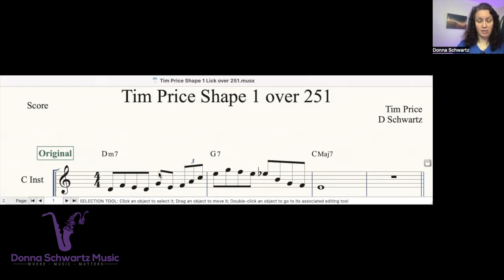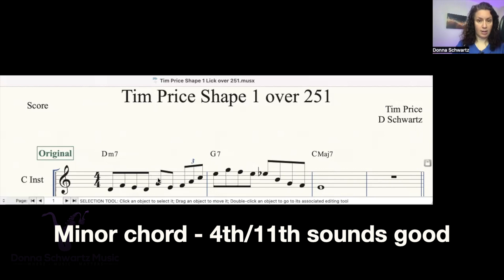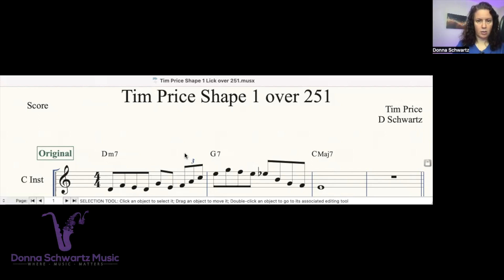Over here on beat three, the G and E — the fourth is on the downbeat. In a minor chord, the fourth or the eleventh is the extension, and it sounds good — actually sounds really good. Then on the fourth beat, he's going up the D minor chord starting on the third, the F.